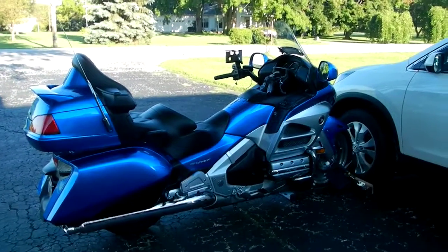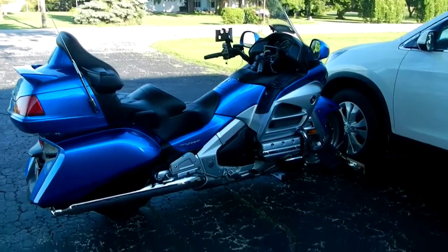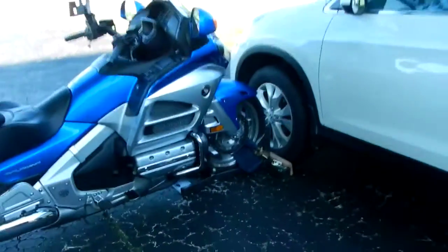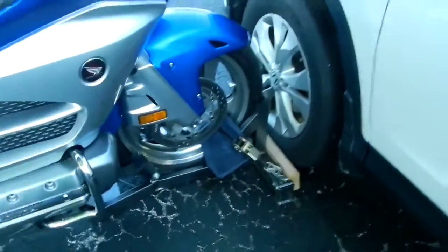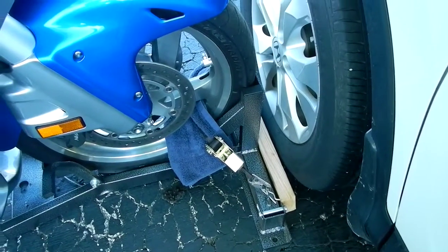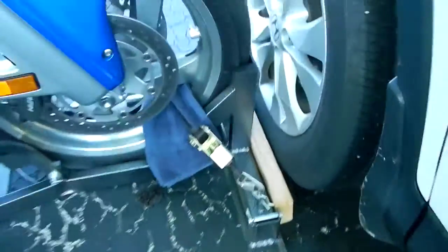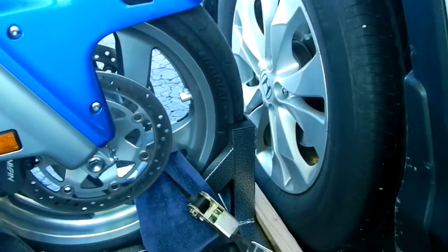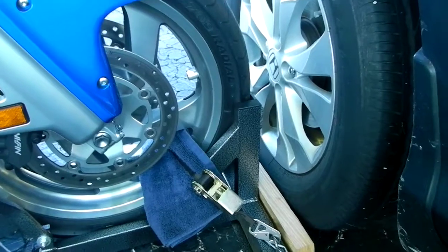When I want to clean the rims on my 2012 Gold Wing in the rear, I'll take the wheel dock and put it up against the wheel of my car. I put a piece of wood between that, and that'll just keep the wheel dock from twisting if it ever should twist, since it's not anchored down to anything.